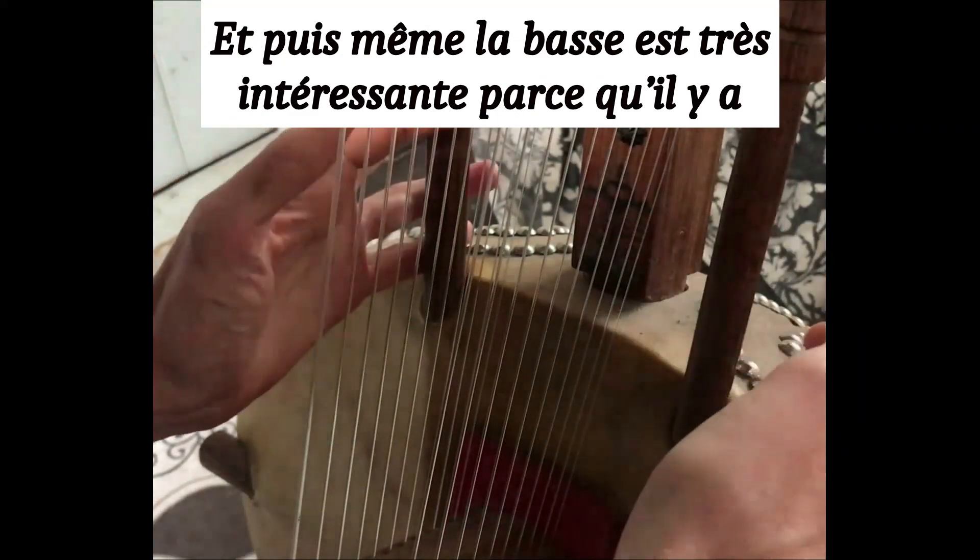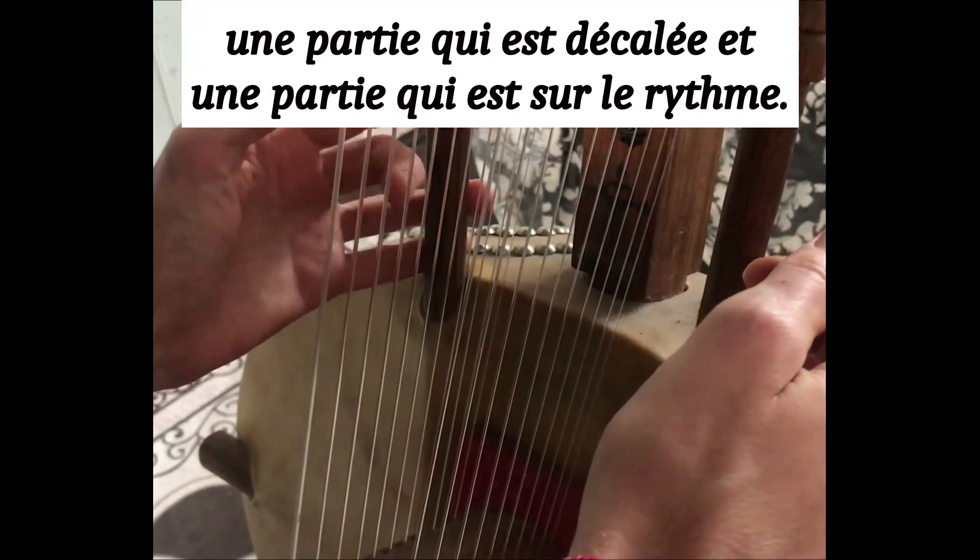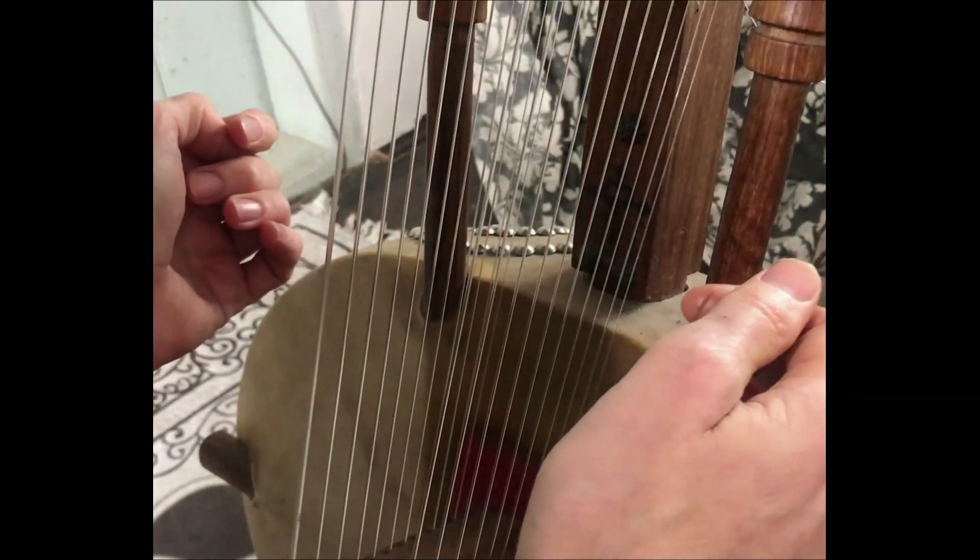And then even the bass is very interesting because there is one part that is offbeat and one part that is on the beat.